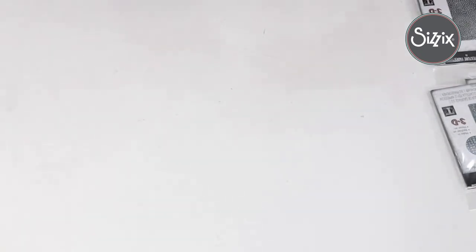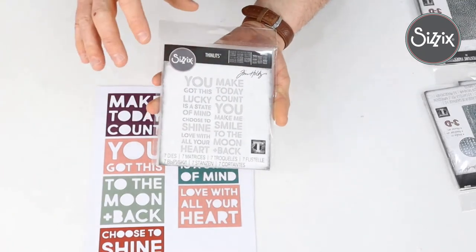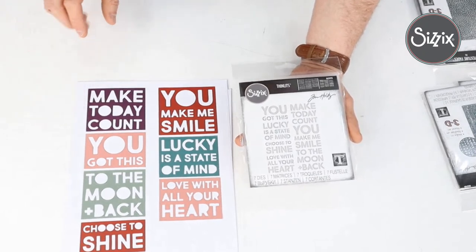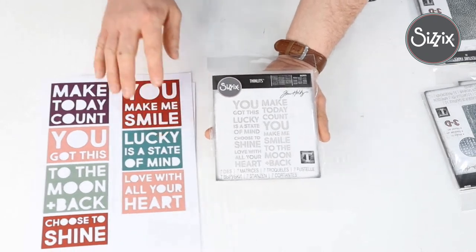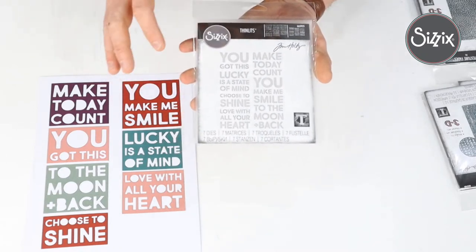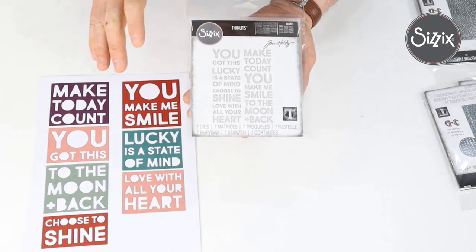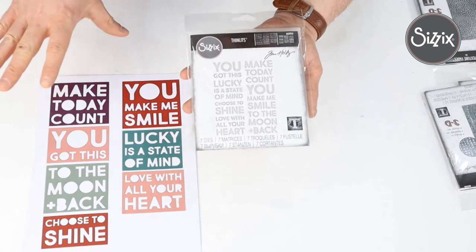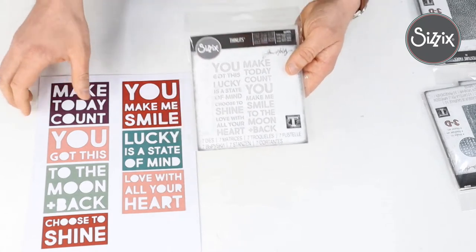Next on our list is Bold Text Number Two. You may have already seen Bold Text Number One — it's the same sort of theme, it's exactly what it says on the tin: bold text. We've got big letters mixed with different sizes, and fantastic sentiments like 'Lucky is a State of Mind' — all really positive, just what we need right now. Tim has sets planned for the festive season and Halloween as well, so you should get in from the ground up because you'll soon have a whole arsenal of bold sentiment dies.